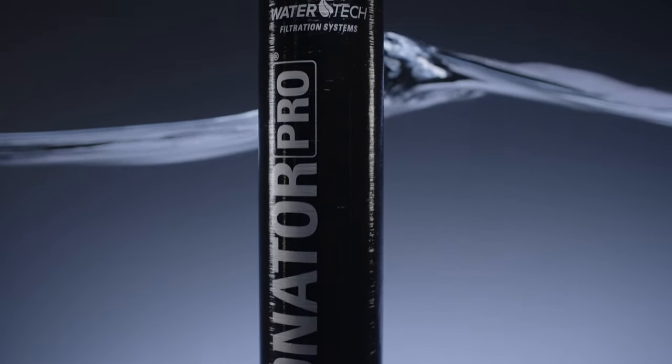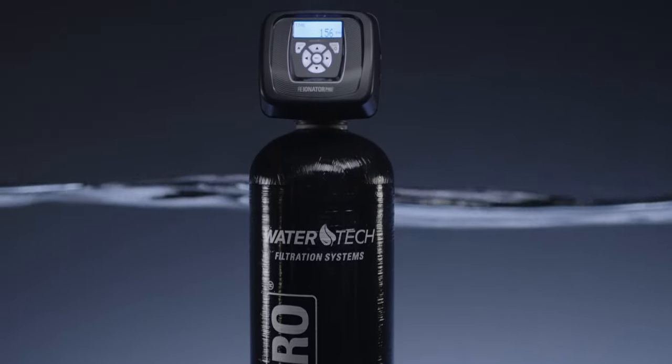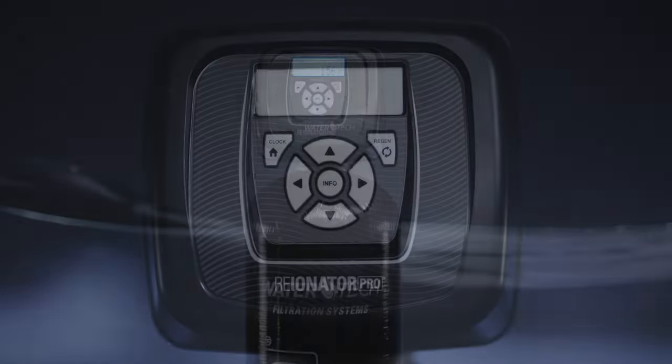The Reionator is more than just a softener. It's been really nice to have a product that I believe in enough to refer my friends and family to, and they've had an excellent experience with the Reionator.